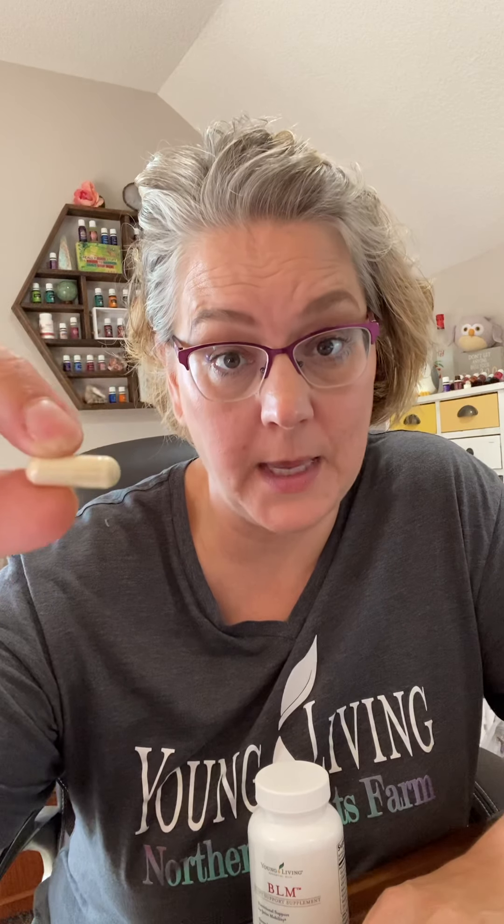The glucosamine in BLM is derived from shellfish, so it's not vegan-friendly. This also has collagen type 2 from chicken sternum extract, and that may improve joint flexibility, comfort, and physical functions. It supports your gut integrity, which helps boost the immune system.